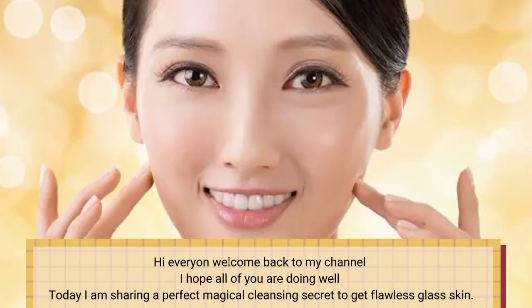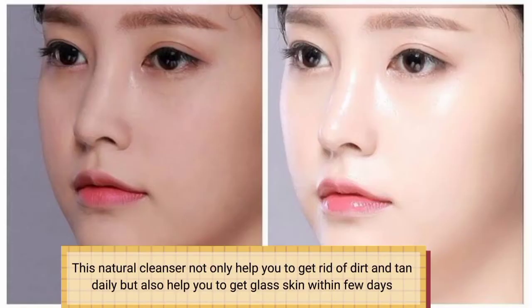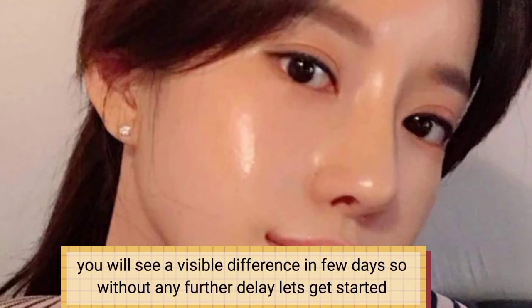Hi everyone, welcome back to my channel. I hope all of you are doing well. Today I am sharing a perfect magical cleansing secret to get flawless glass skin. This natural cleanser will not only help you to get rid of dirt and tan daily, but also help you to get glass skin. Within few days, you will see a visible difference in one wash. So without any further delay, let's get started.